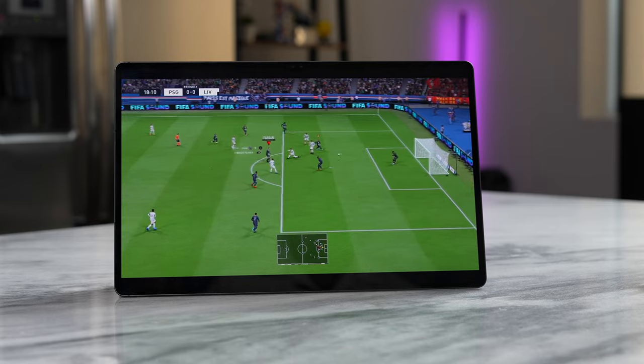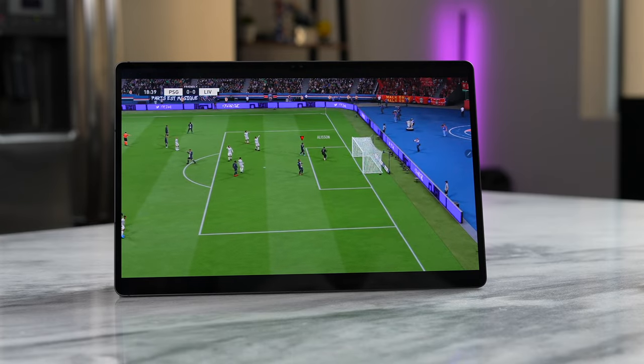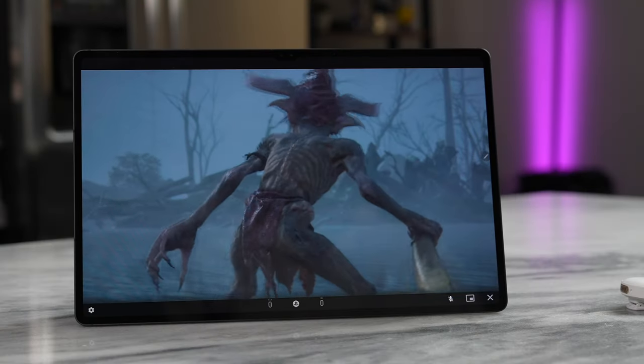We're also testing PlayStation Remote Play, Final Fantasy, God of War — seeing how it all works — and listening to some music. Let's jump in.